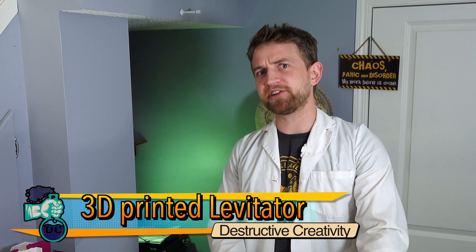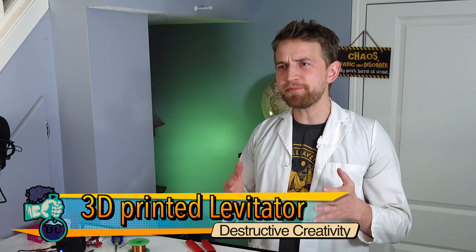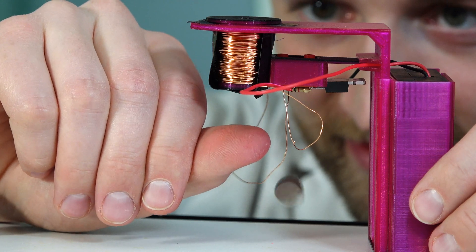A new type of electromagnetic levitation? Let's build from scratch a type of electromagnetic levitator that you might never have heard of and that you can build at home. Maybe.